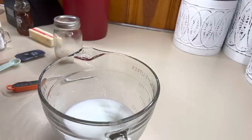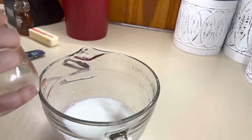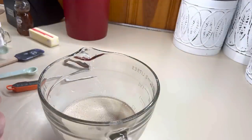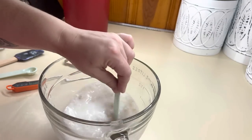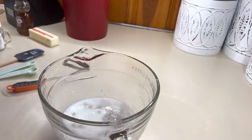Now we're going to add in our sugar. The sugar is what's going to help activate your yeast and help it bloom — it has to have some sort of sweetness to feed it. Then we're going to add in our yeast. If you are using packets of yeast instead of bulk yeast, it's going to be two packets. Give it a stir, then we're going to set a timer for 10 minutes and let it bloom.